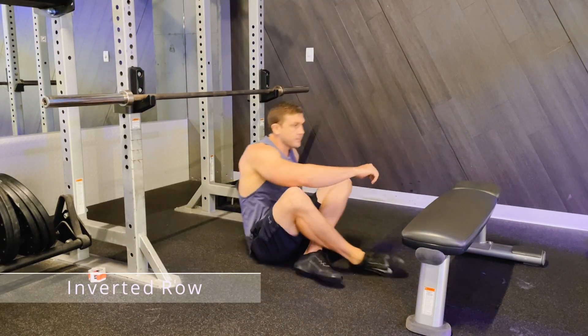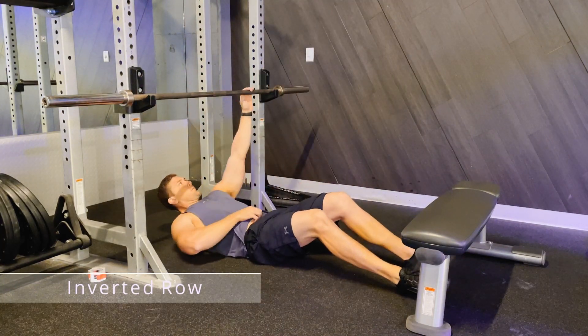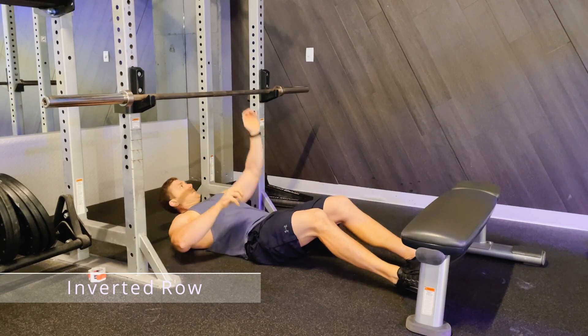This is an inverted row. Start by organising a bar of some description and a flat bench for elevation.